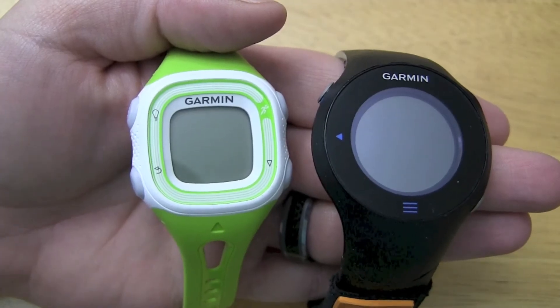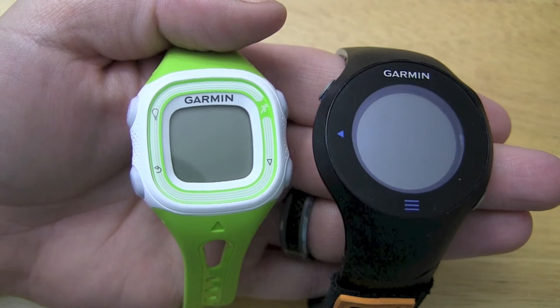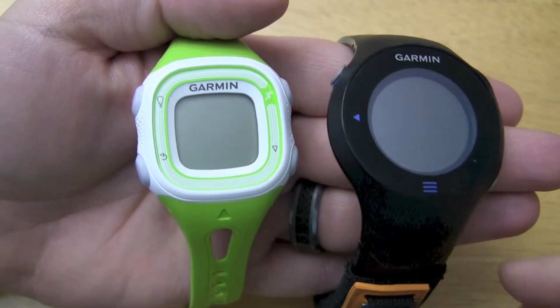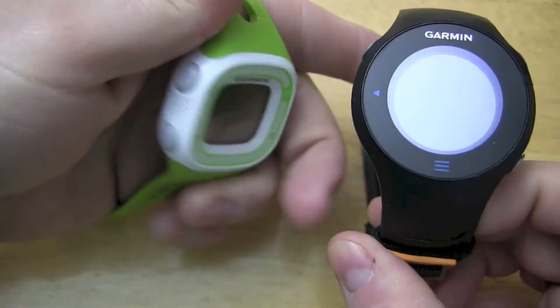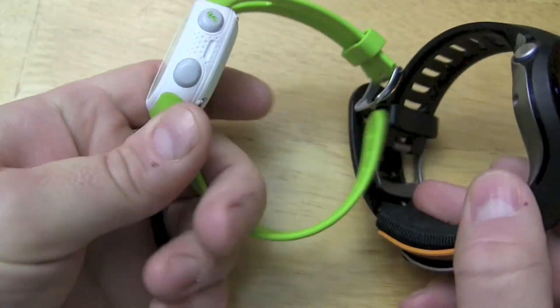In this video we'll do a simple compare review between the Forerunner 10 and the Forerunner 610. First thing we'll take a look at is the size. You can see that in terms of thickness it's kind of similar, but the 10 obviously has the smaller face to it.